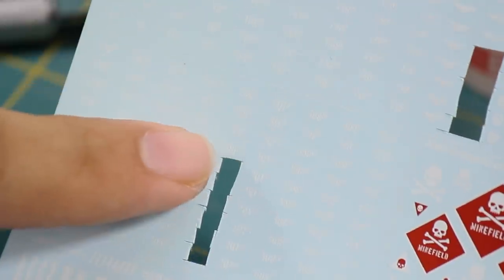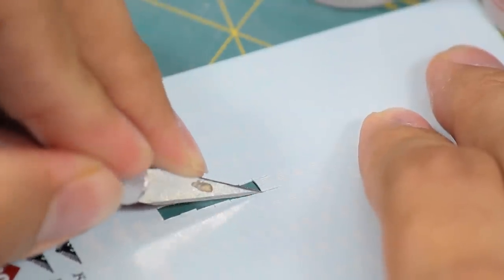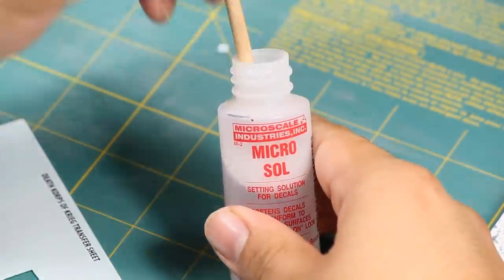I picked my spot where the decal will go on the model and found my decal. I carefully cut it off the paper, leaving a little bit of extra paper for me to hold on to with my tweezers. Then I took the decal and placed it paper side down on my wet palette.